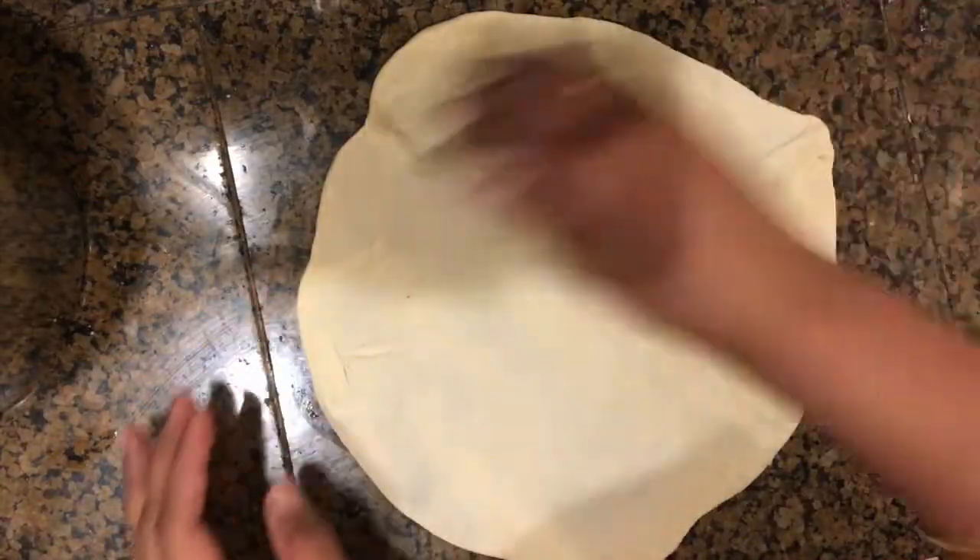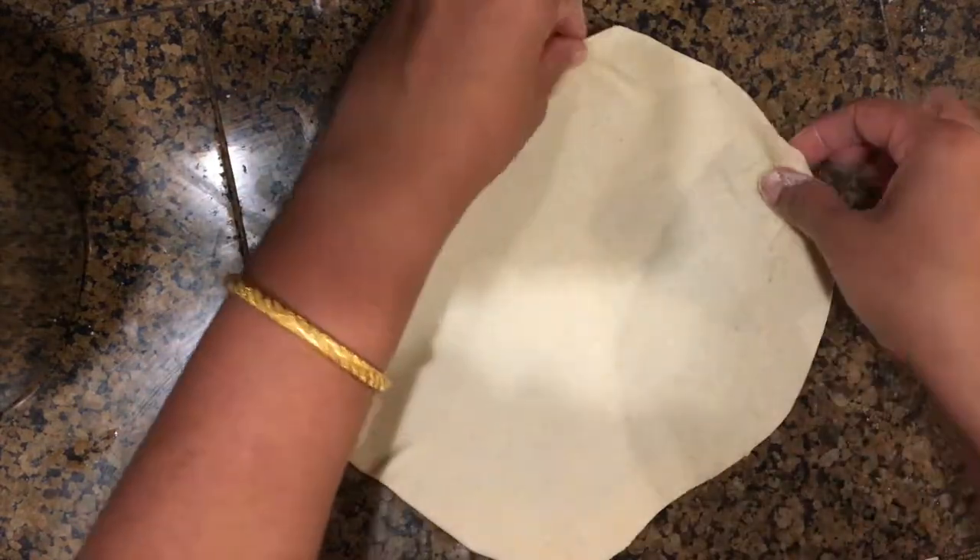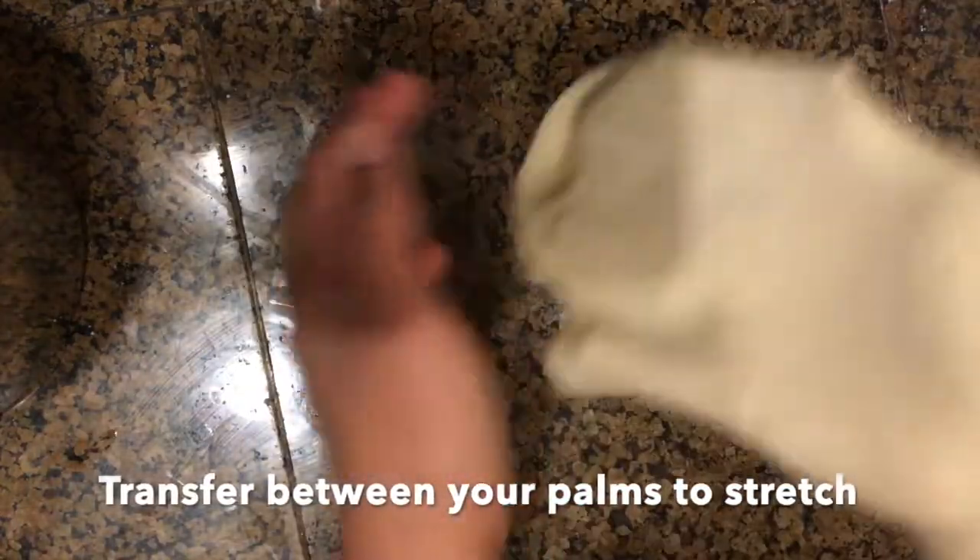Now we can see how beautiful and thin the rotis are. Gently remove them from the work surface and transfer them between your palms so they stretch a bit more. You can hold them in your palm and try to spread them further so they become as thin as possible.